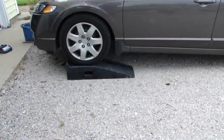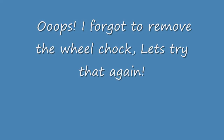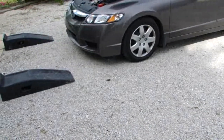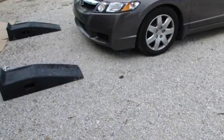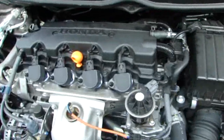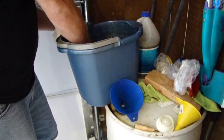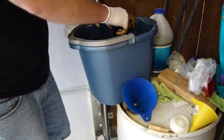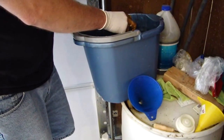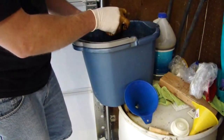Have my assistant back it down off the ramps. Let the car run for a moment and the assistant will shut it off. Now I'm going to clean up this mess and let the oil drain back into the oil pan, and then I'll verify the oil level. I'm going to dig the old oil filter out of here now — wish I wouldn't have dropped that, but I did. Let that drain for a little bit.